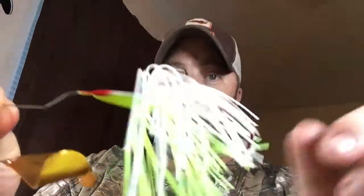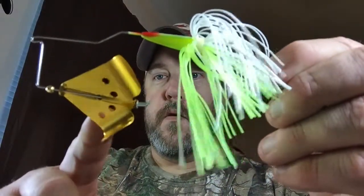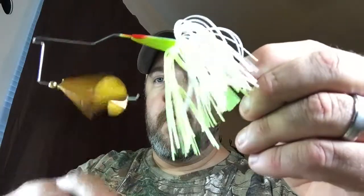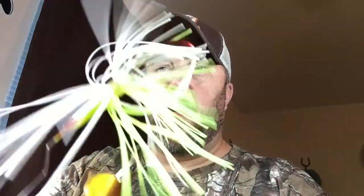I took it out of the package already — Cavatron 3/8 ounce buzz bait. I got a black one and a chartreuse and white with a gold blade. Really, really excited about throwing this one. You can see it has the holes in the blade.